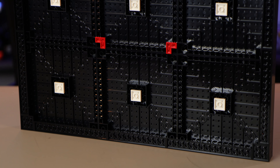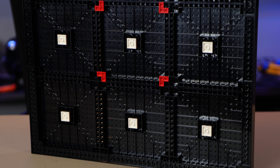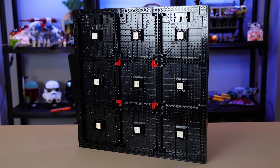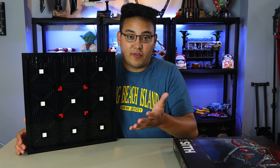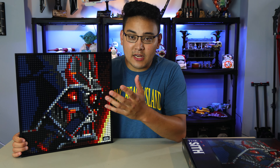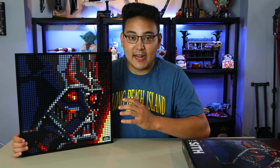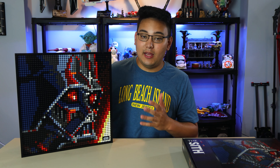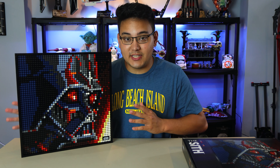It is a tedious process — you're putting down each stud one by one, and you can have a bunch of different color bags open at once. That was really the only thing I wasn't a huge fan of when building, but that's just the nature of the set. The idea of creating this beautiful art piece requires the 1x1 studs. When you're placing them one by one it looks a bit odd, but when you take a step back, it looks beautiful.